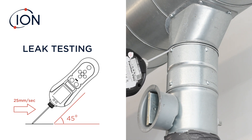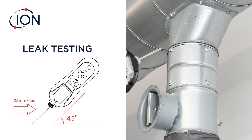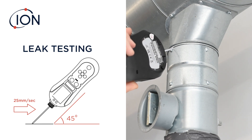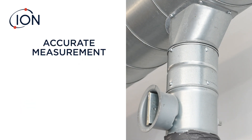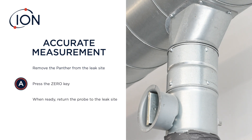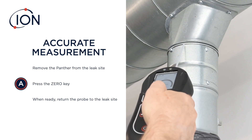When a leak is detected, lift the instrument from the surface and retrace the previous area at a slower rate to pinpoint the leak. If an accurate measurement is required, remove the Panther from the leak site and press the zero key. When ready, return the probe to the leak site and log the reading.